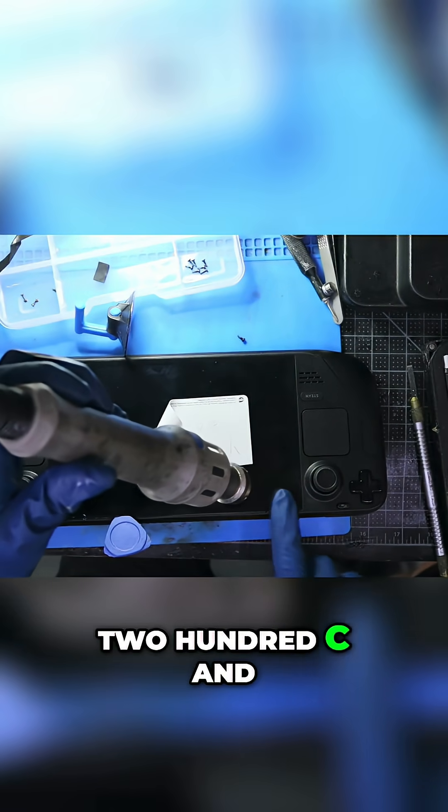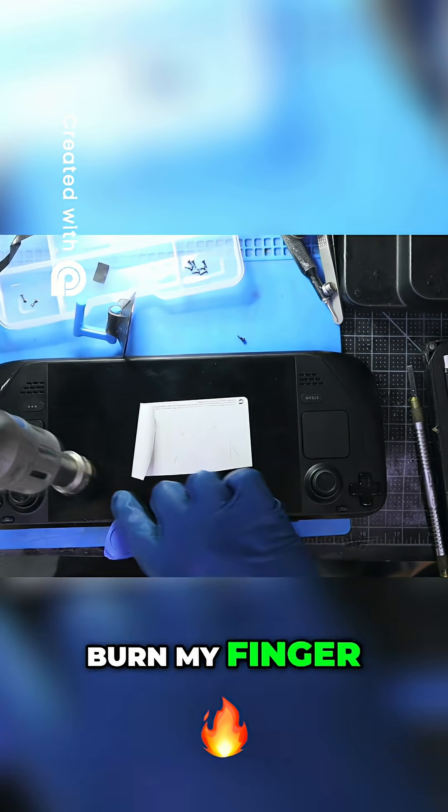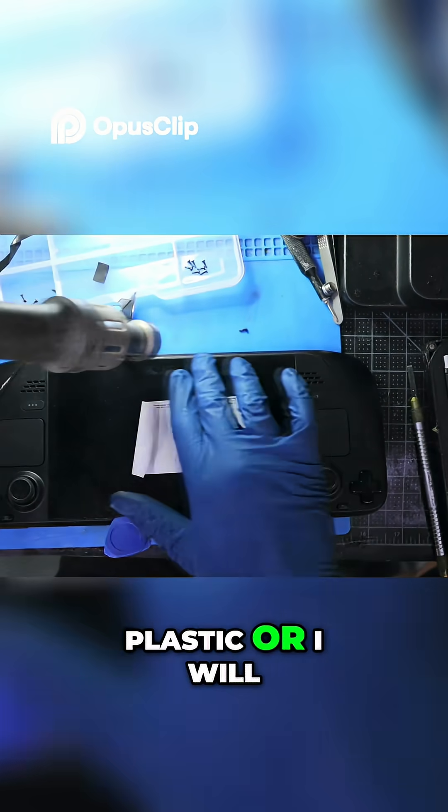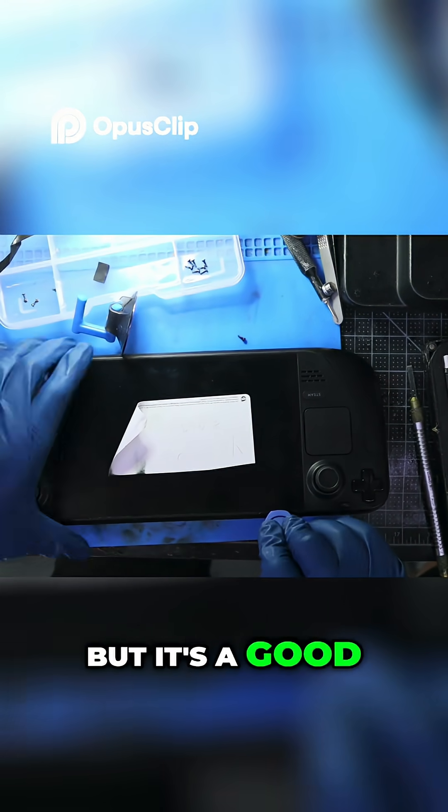I just used 200°C, and right here I'm using my finger, because my rule of thumb is if I burn my finger, I will burn the plastic, or I will burn the LCD. I know this LCD is already damaged, but it's a good habit to have.